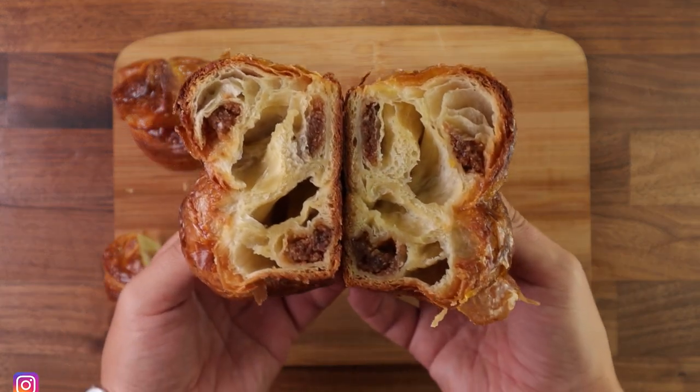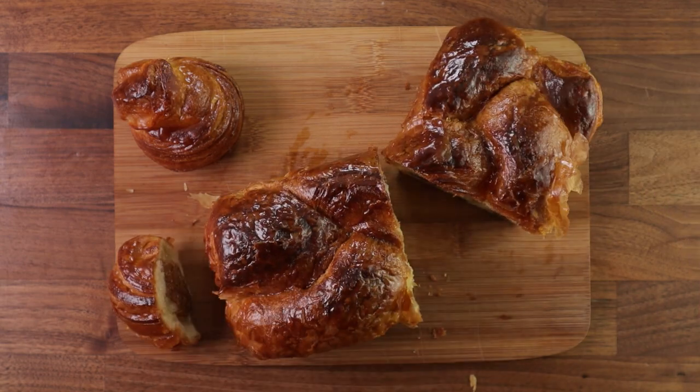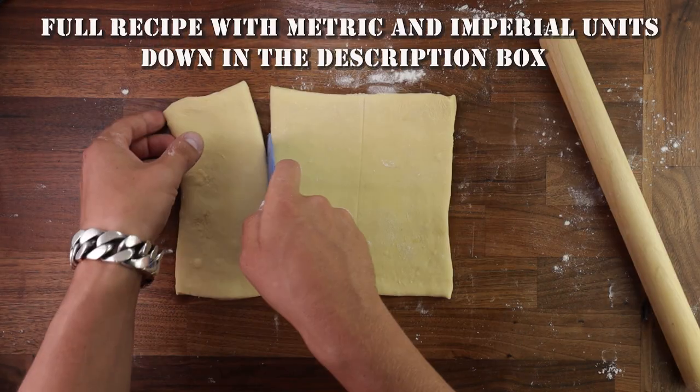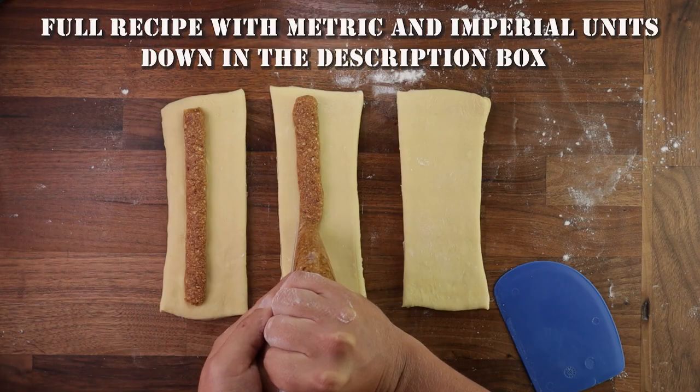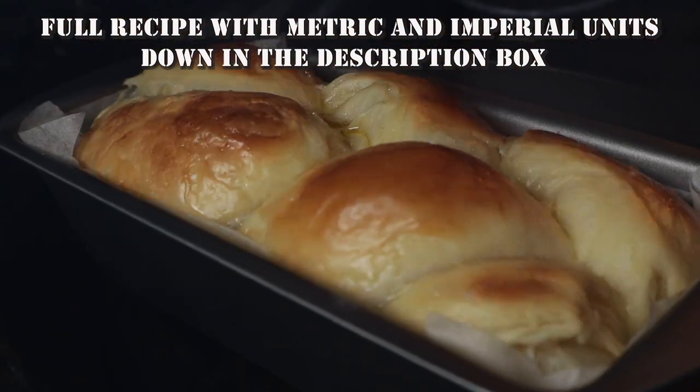This video is on how to elaborate the basic dough into this layered brioche, and you will find the full recipe with all the details down in the description box. This dough can be used for many applications. I'll show you a couple in this video.